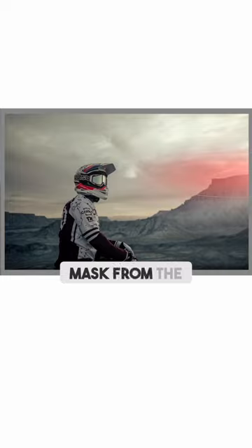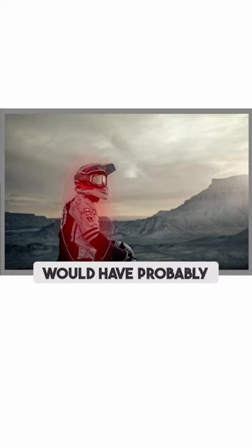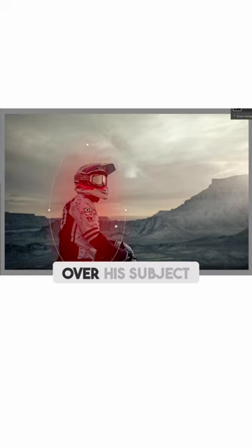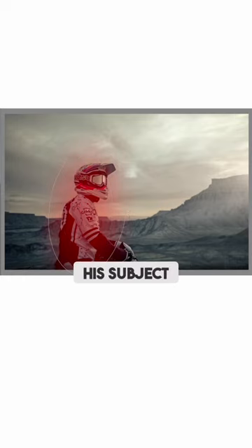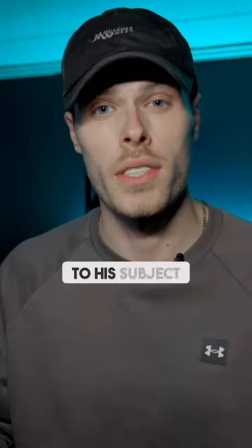Then he would have used a radial gradient mask from the right side of the frame, bringing in to the left to bring a bit of that sun flare bloom. And then he would have probably used a radial gradient mask over his subject to pop his subject with a little bit more clarity, raising the exposure to bring a little bit more emphasis to his subject.